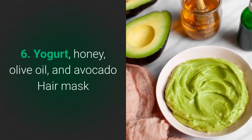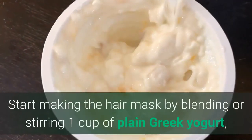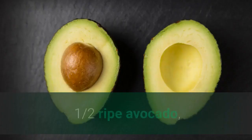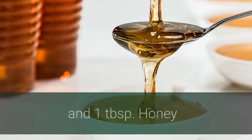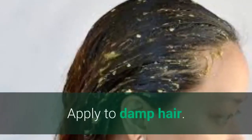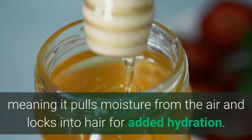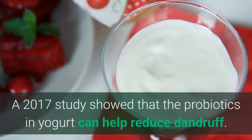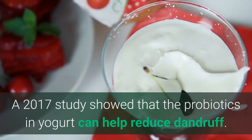No. 6: Yogurt, honey, olive oil, and avocado hair mask. Start making the hair mask by blending or stirring one cup of plain Greek yogurt, one-half a ripe avocado, two tablespoons olive oil, and one tablespoon honey until a smooth paste forms. Apply to damp hair. Honey may seem sticky, but it's a humectant, meaning it pulls moisture from the hair and locks it in for added hydration. A 2017 study showed that the probiotics in yogurt can help reduce dandruff.